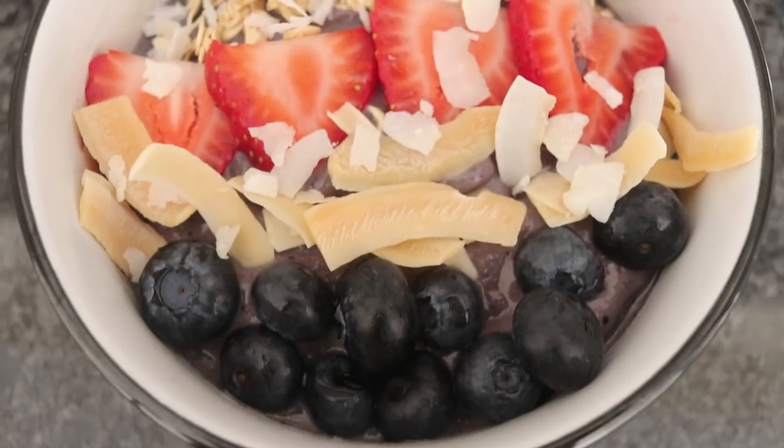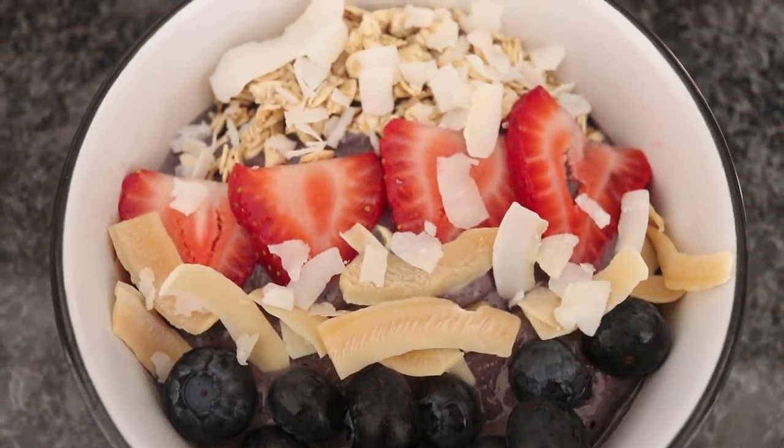So I'm going to be showing you guys two smoothie bowl recipes. I'm going to give you some ideas on what to put into a smoothie bowl and also what to put on top of a smoothie bowl. And I'm also going to be showing you guys one smoothie recipe. I made sure that the smoothies are packed with nutrients and that we would actually be full from eating these smoothie bowls. I need to make sure that there is protein in there and enough nutrients to last me at least a few hours.